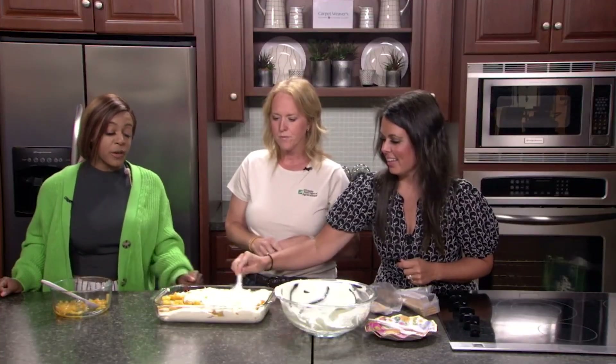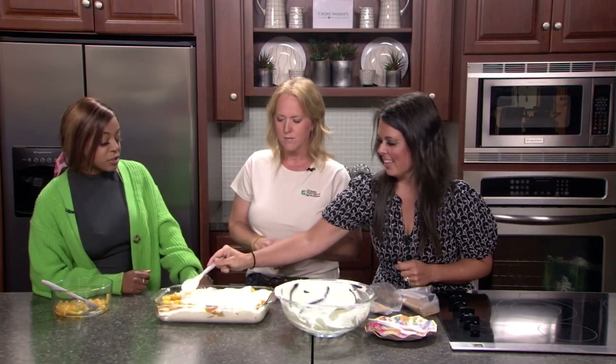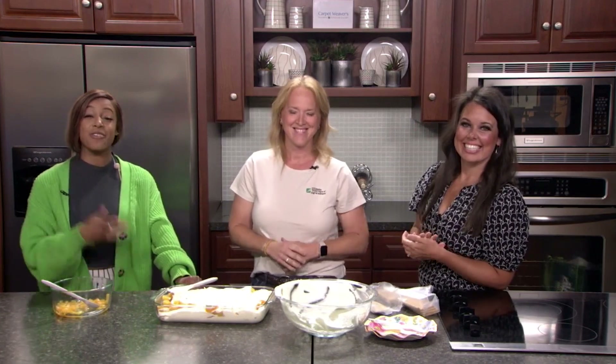We'll have this recipe on our website as well, and Emily will tell us what to do and how long to keep it in the fridge — we'll have all that on newschannel20.com. We'll see you out at the fair and then later on throughout the month at the Illinois Products Farmer's Market.